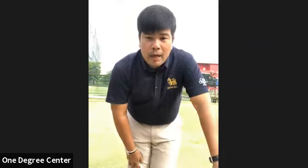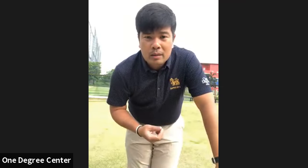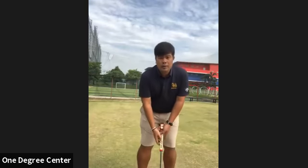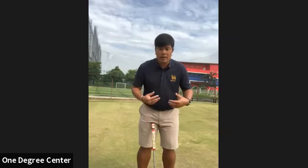Today we're going to start learning about dynamic balance — the balance that means you're moving. You're moving while you're doing the passing stroke, and sometimes you cannot maintain your body and stay still.